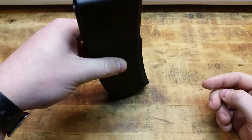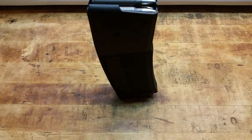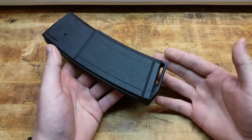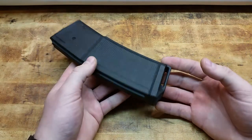Also, this angle here acts as a monopod. You can see it balancing perfectly right there and it would be level with the gun while in the gun. So it kind of acts as a built-in monopod on all these magazines, instead of getting a P-Mag and then buying the aftermarket base plate to make it such.